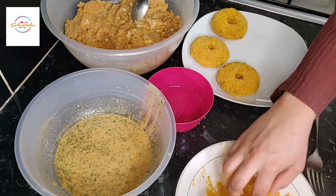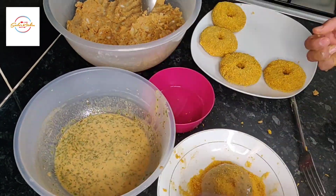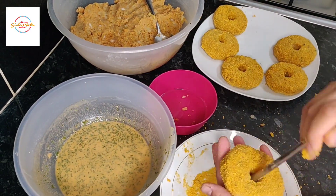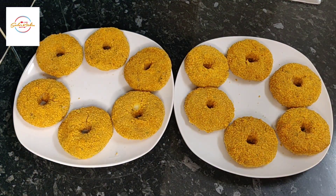At this stage you can also freeze these — you don't have to make them all. You can freeze them and then in Ramadan whenever you want some, you can just either fry them, put them in the oven, or even air fry them.